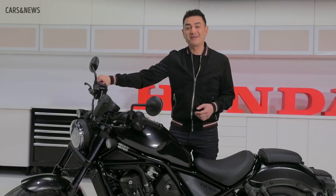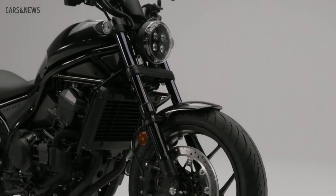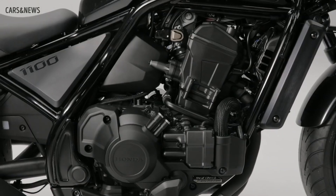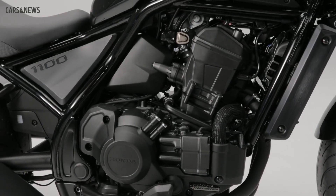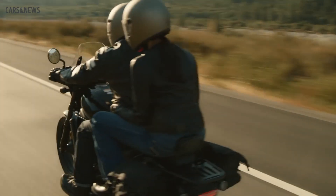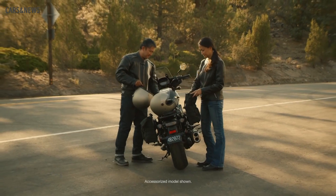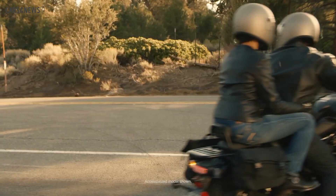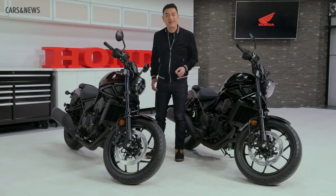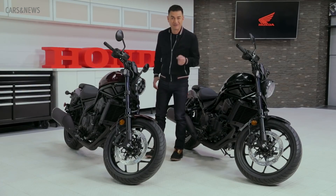So what is the Rebel 1100 other than your next bike? It's a cruiser that fits the mold with looks, styling and sound, and then changes what happens inside that mold with advanced technology and engineering, making it a more enjoyable, safer and accessible cruiser for all riders. And for those of you who actually want to break the mold, there's a host of accessories available that will allow you to make the Rebel 1100 truly your own. Stay tuned for more on that — for now, just head over to Honda.ca and discover the Rebel 1100 for yourself.